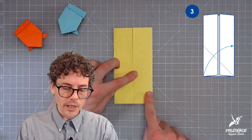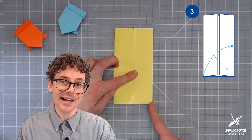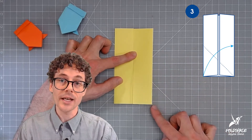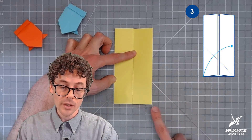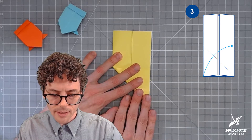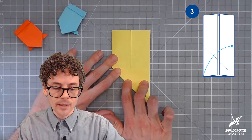Step three. We are going to take the short edge of this rectangle at the bottom and bring it over to meet the side edge in its entirety, so the entire short edge sits along this vertical edge. This means we will make a crease that runs diagonally and connects to the corner. I'm going to take that bottom edge, bring it over to the side, line it up, make sure the crease hits the corner down here, and then make my crease.